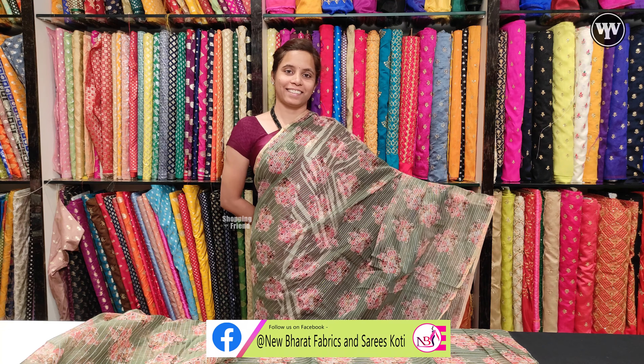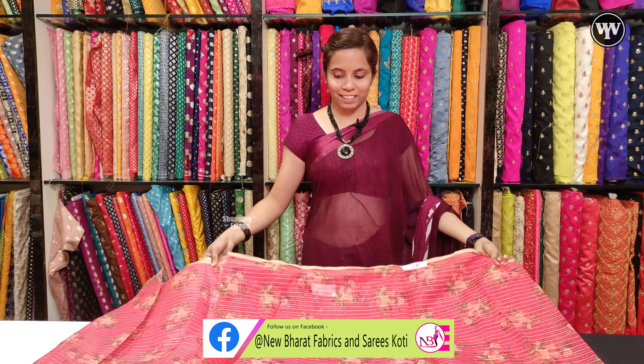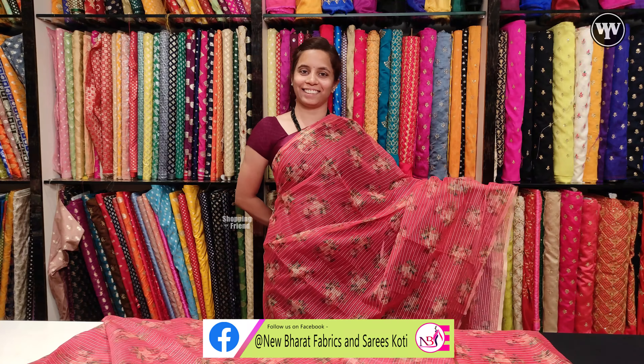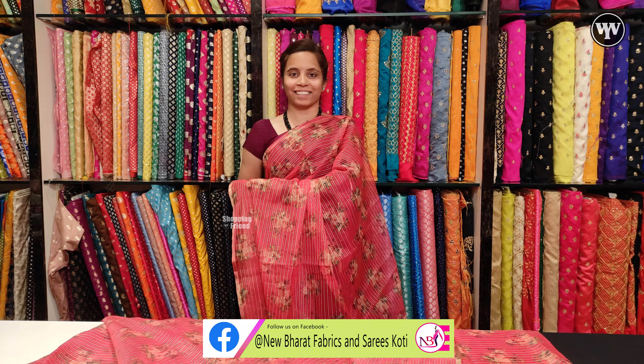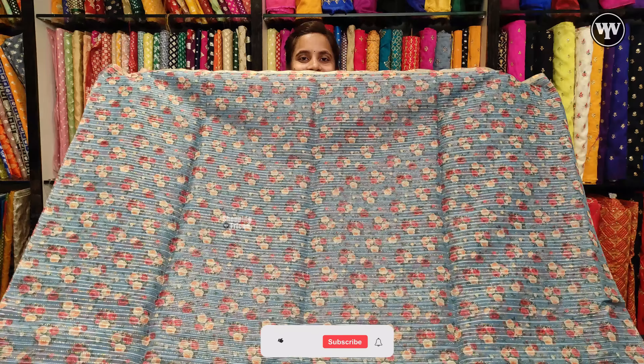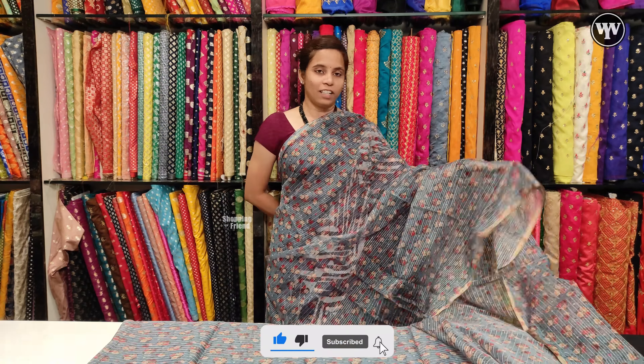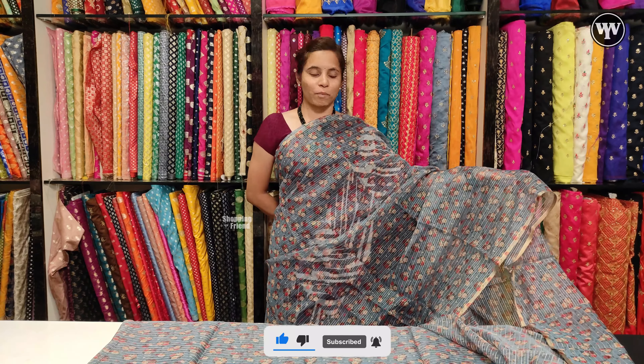I have a grey pattern to show you. It is a green pattern. We have a green flower bouquet available.